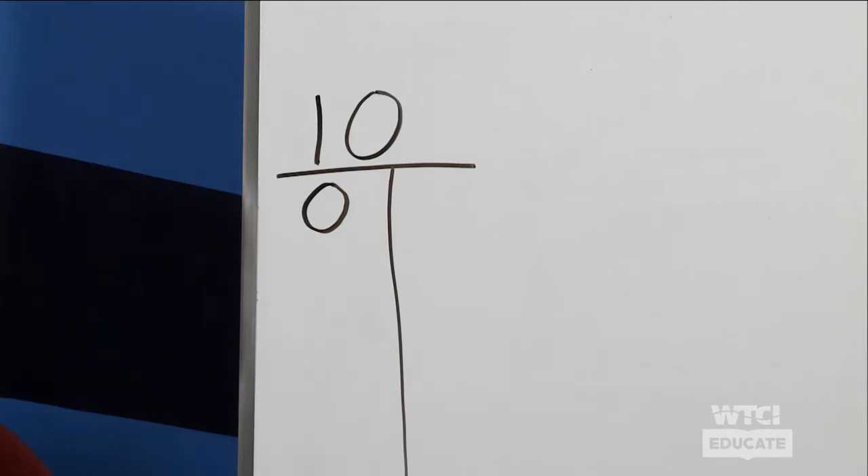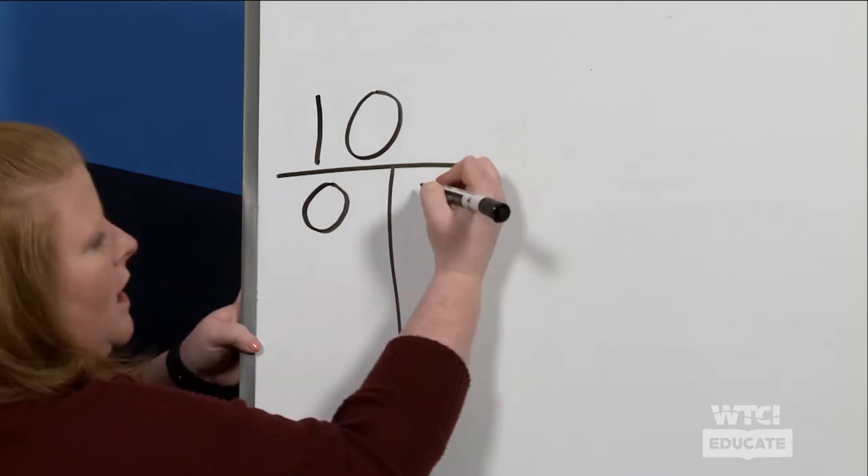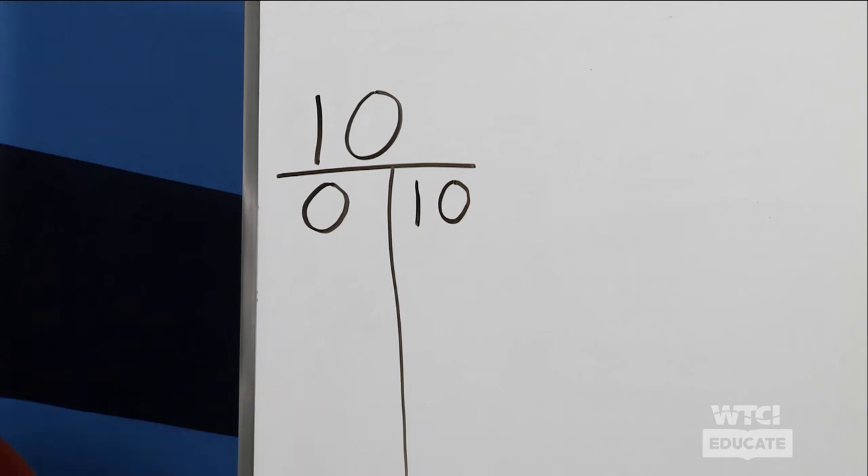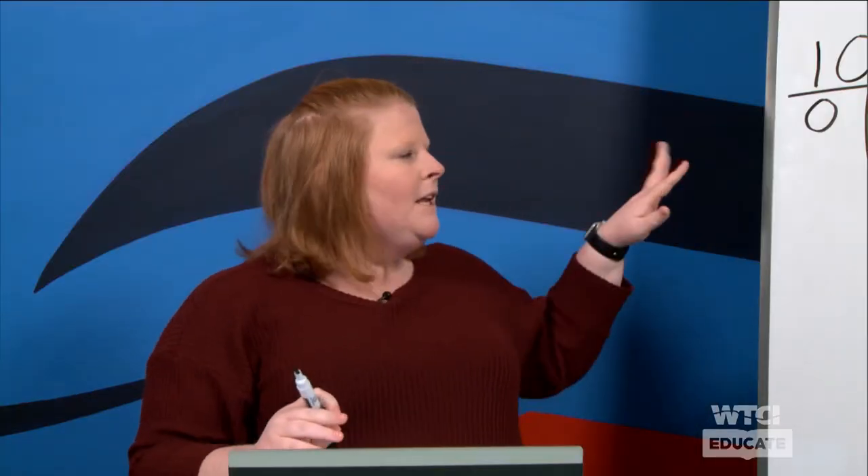So if we know that we have zero — because there are no dots filled in on our ten frame — how many more do we need to fill in to make ten? We need to fill in ten more. So the numbers zero and ten, if we put them together, makes ten. That can get a little tricky, so let's look at our next number.